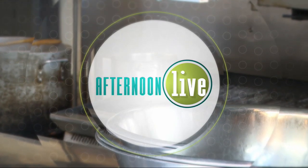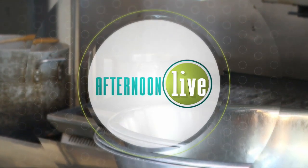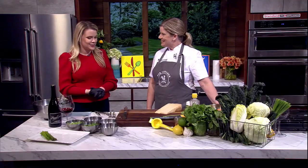Welcome back to Afternoon Live. February is American Heart Month, so here to share how to eat heart healthy in a delicious way, we welcome back cooking instructor Jessica Hanson.